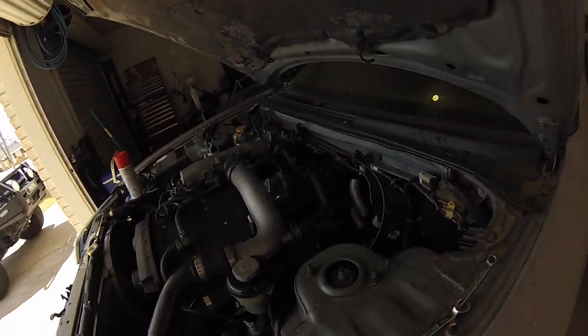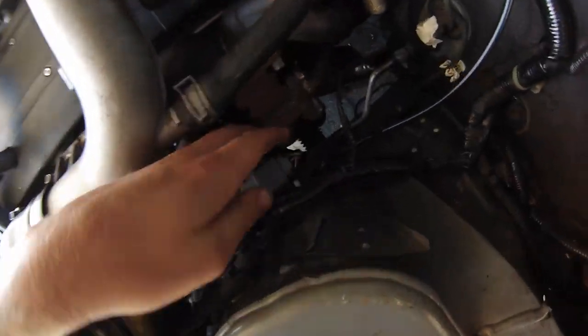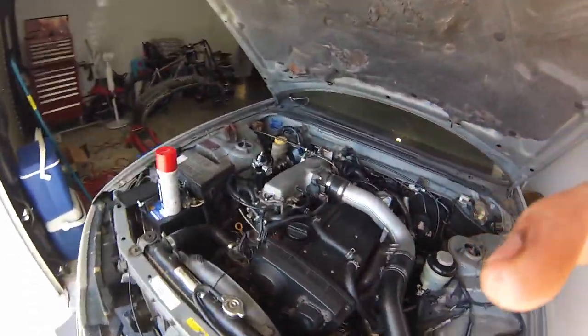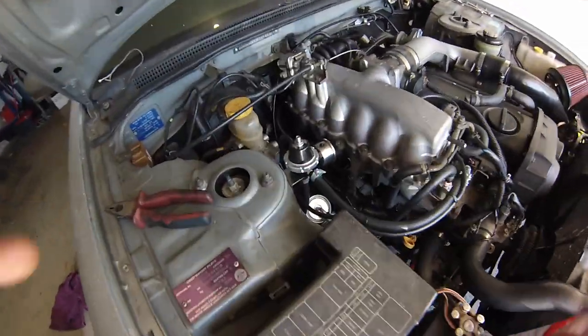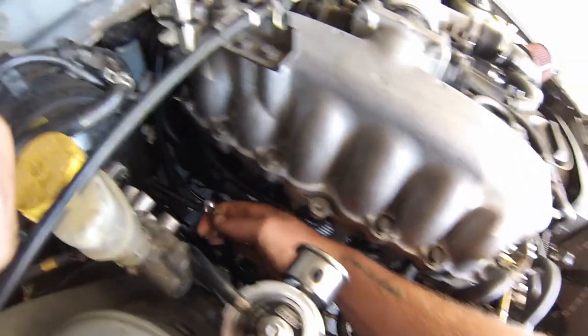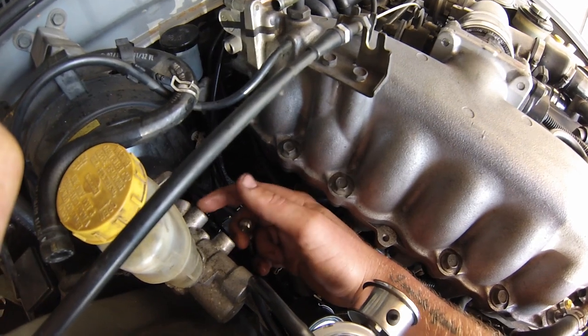Now I've fitted the passenger side GK Tech line — it runs over from where the master is, across the firewall, down and through this grommet just here. It pops out down here and screws straight in. Use your 11mm spanner, fit it in right there. I've also started to fit the rear brake line — still got to tighten it up. The rear goes to the front of the brake master, right here, and then the fronts go to the rear.